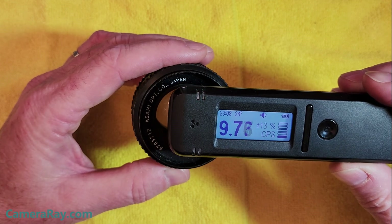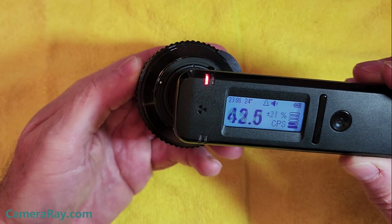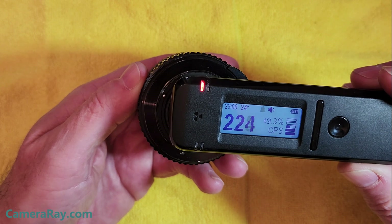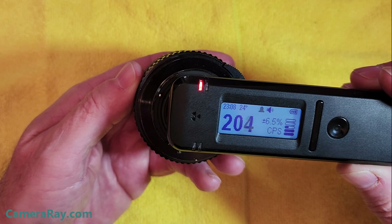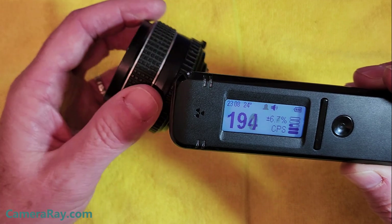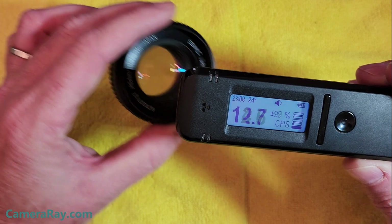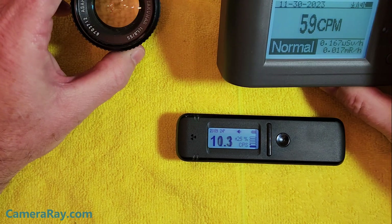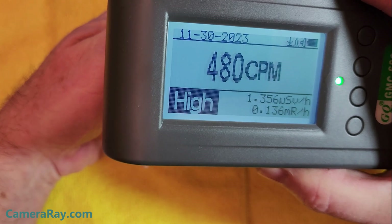This old camera lens is a little bit radioactive. Coming through the front lens it's not terribly strong, but kick it around to the back and it goes off pretty solid. This is one of the milder radioactive lenses I have, but I've got quite a few. I'll probably try to test them out in the future and see which are the strongest and the differences between them.